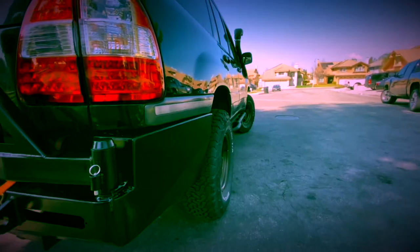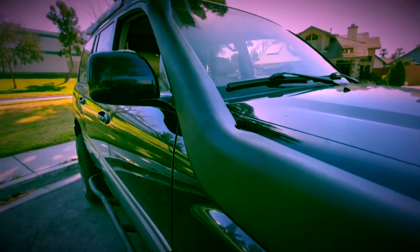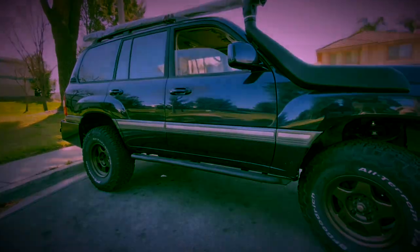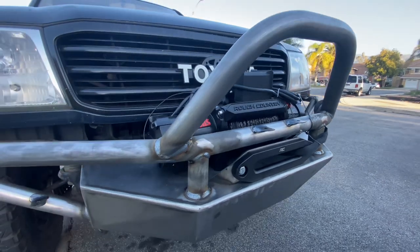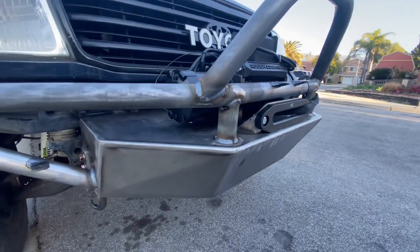Hey, how's it going everybody? In this video we're going to be taking a look at my brother's 1999 Toyota Land Cruiser 100 Series build. First, let's talk about this front bumper — this is a custom-made front bumper.